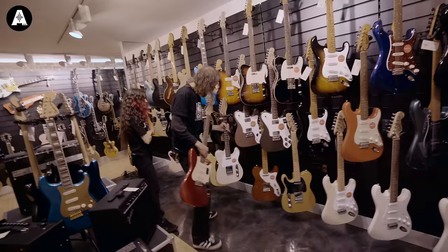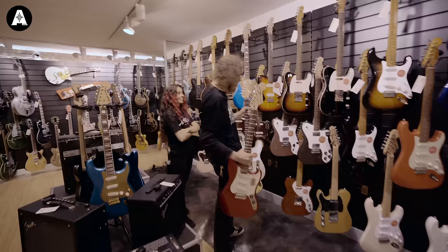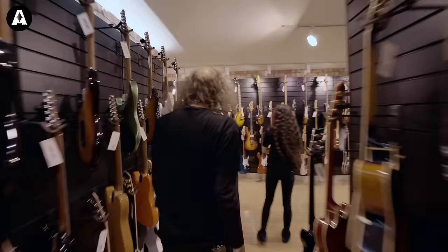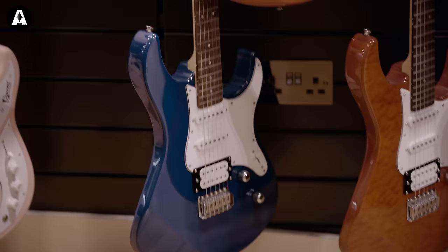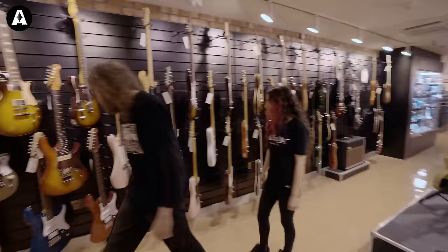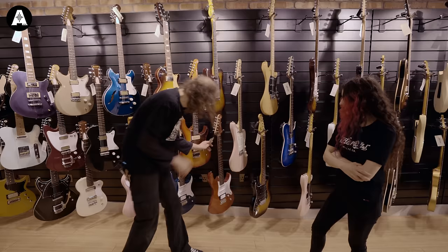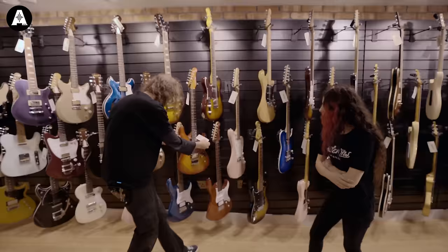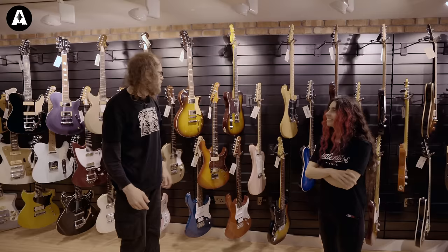There's the Pacifica as well, because we've got humbucker and single coil. So we've got a choice of three - the EVH, Pacifica, or the Cyclone. I think we'll go Pacifica and the EVH. Let's go extremely expensive and extreme budget. This one is 259 and we've got the really expensive one, and I'll play both. We'll see which one works best - it could be a surprise, this one might kick everyone's face. So that's guitar.